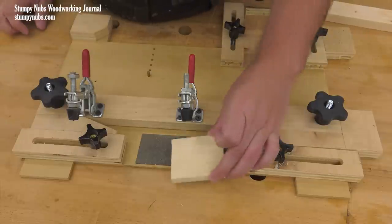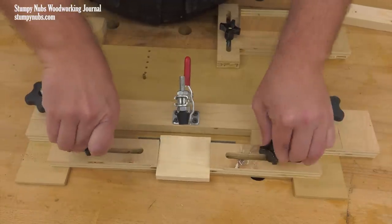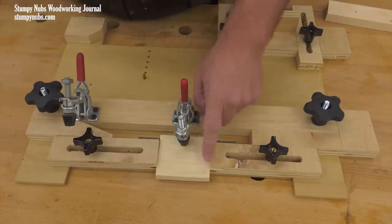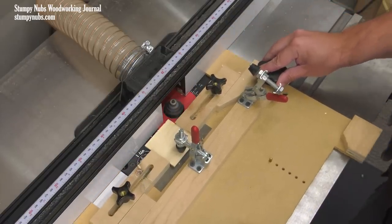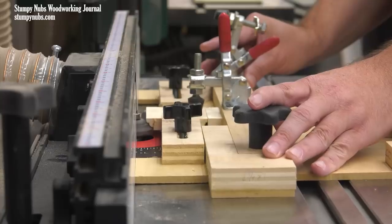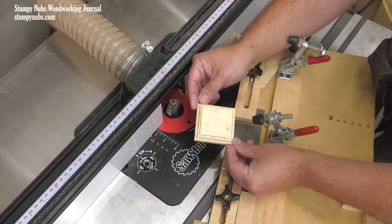I also built in multiple ways to hold each workpiece. For example, sliding blocks keep the workpiece from shifting side to side while toggle clamps apply downward force. This piece isn't going anywhere and my fingers are well away from the bit. I also added a piece of grip tape to the place where the smallest workpieces were held. All of this adds up to improved cutting accuracy as well as safety.